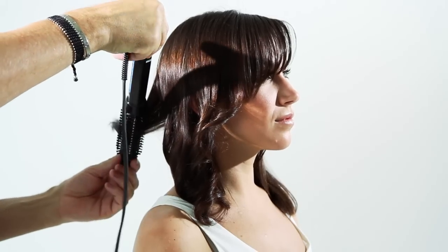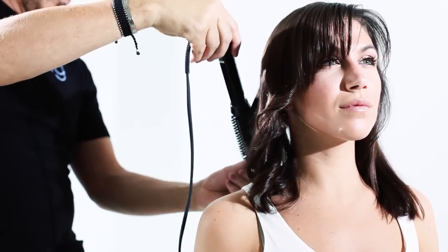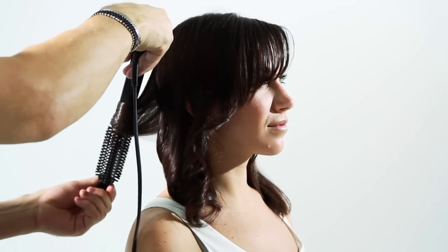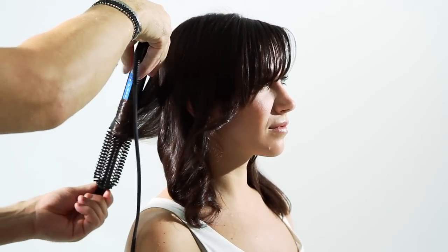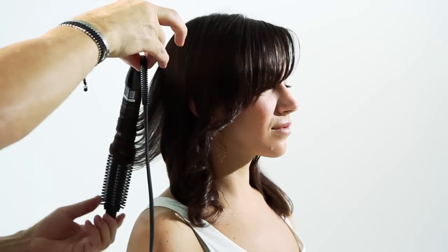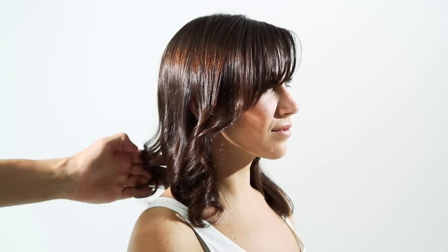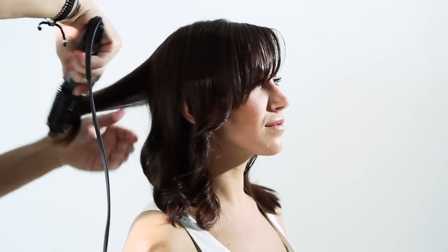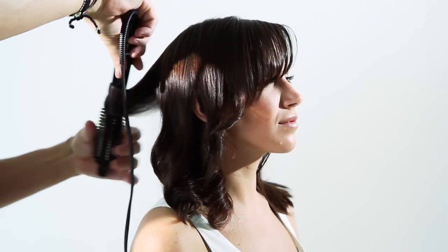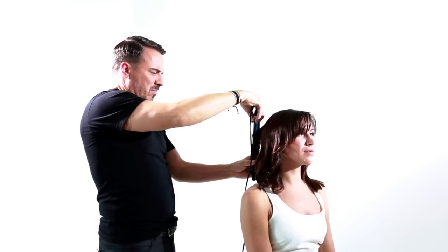As you see me using the curling brush at an angle, you want to hold it about 10 seconds before you make the turn — that's to create a firm wave or curl. See how I'm using the end of the cord to let it turn. The best part about this iron is that you don't have to worry about burning your fingers or your hand anymore.